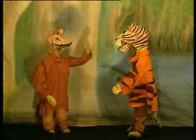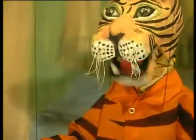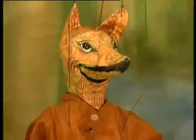Using special strings, movements in the limbs and the mouth of these beautiful animal characters are also produced to match the dialogues.